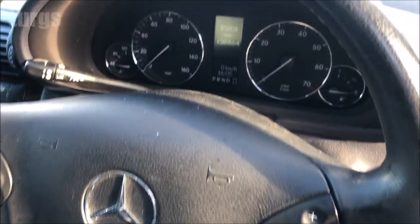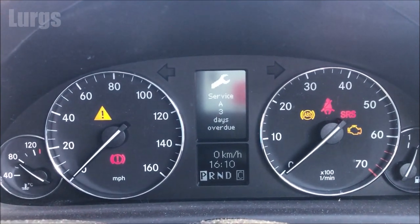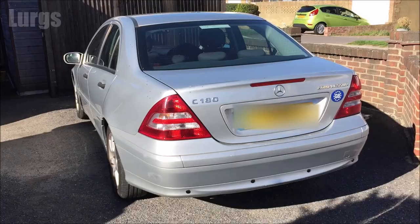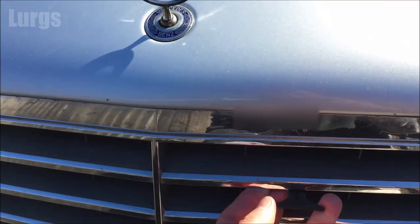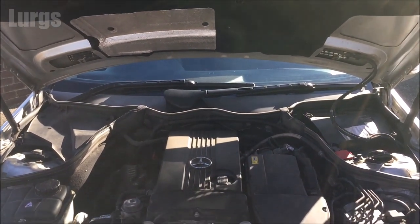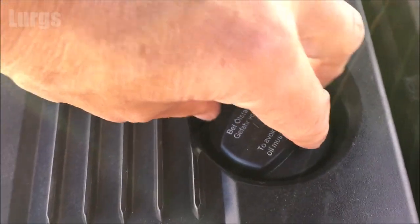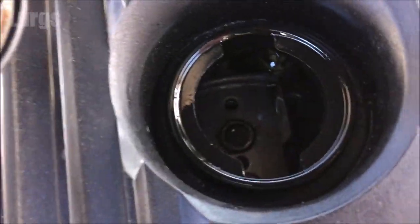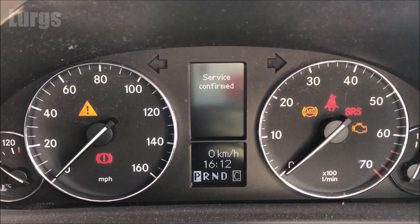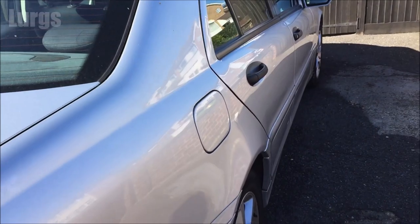Hello everybody, Lurgs here. Welcome to my channel. Today it's how to reset the service light indicator on your Mercedes C-Class. This is on the Mercedes model shown here, but should be the same procedure for other Mercedes with the same dashboard. If you're doing your own servicing — removing the old oil, replacing it with new oil and a new oil filter — you'll want to reset the service light indicator on your dashboard. This is a fairly convoluted process but hopefully I'll make it nice and simple. Or maybe you've taken your Mercedes to a garage and they've done the oil service but don't know how to reset the service light. At the end of the video we'll have the service confirmed message.